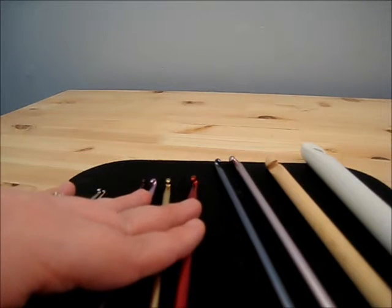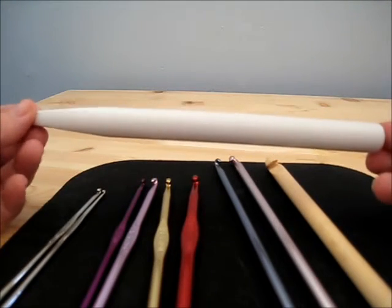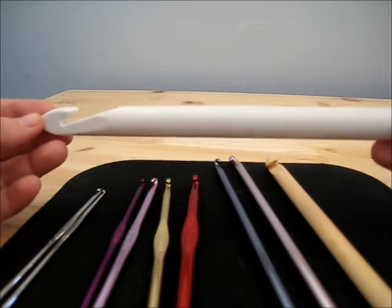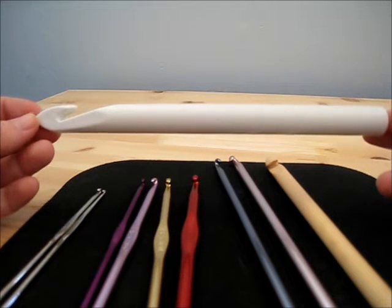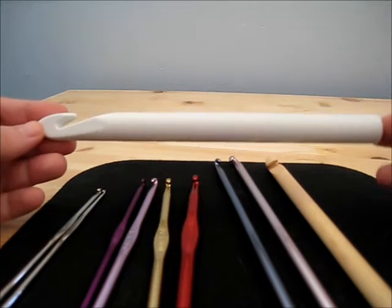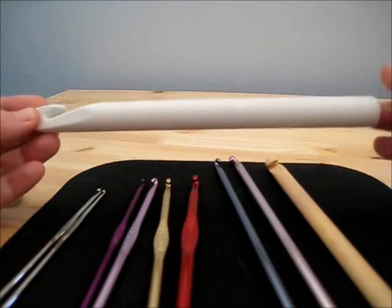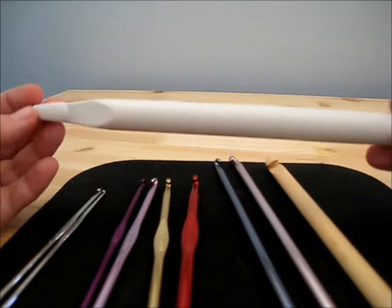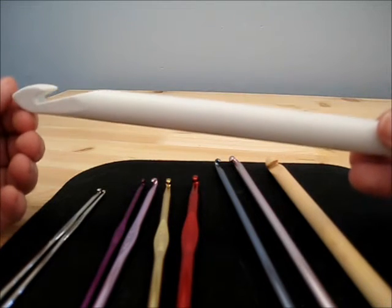I said that these could come in other materials, and one of those is plastic. I personally am not as much of a fan of the plastic hooks, but some people do prefer it. This is plastic and it's a size Q. It's really hard to get crochet hooks that are this large that are not plastic. You can get some that are made from different wood types, but those tend to be a little expensive — I think this was only like $3, but a wood one would have been probably $10 or $12 just for one hook.